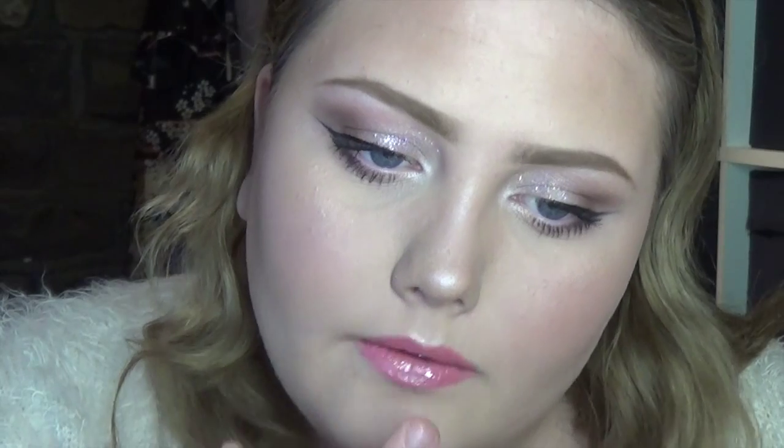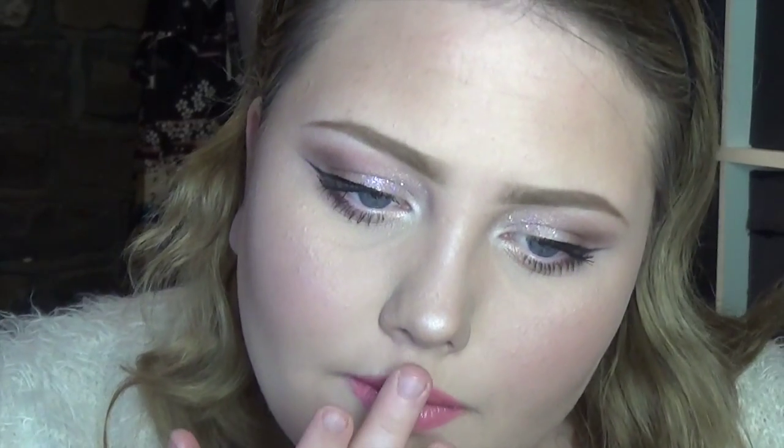To completely finish it off I'm going to put some highlight on my cupid's bow. That is the completed look — it goes really well with the crown and I think it will go well with the costume tomorrow night. I hope you enjoyed — if you did please give this video a thumbs up, ask any questions in the comments below, and thanks for watching, bye!